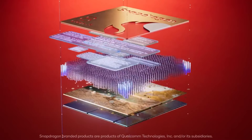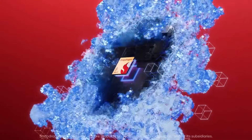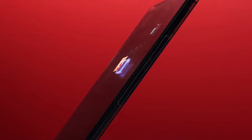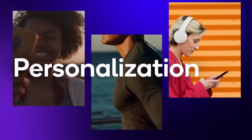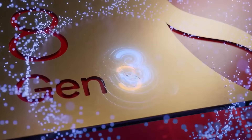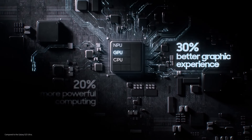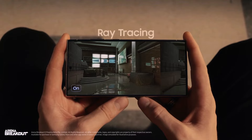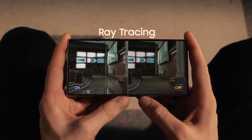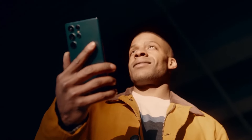The Snapdragon 8 Gen 3 chipset is configured with a Cortex X4 Prime CPU core, five Cortex A720 performance CPU cores, and two Cortex A520 efficiency CPU cores. Looking ahead to the Snapdragon 8 Gen 4, we anticipate a change in this setup — an extra high-performance core will likely be added, and the two low-power cores will be swapped out for two more medium-performance cores.